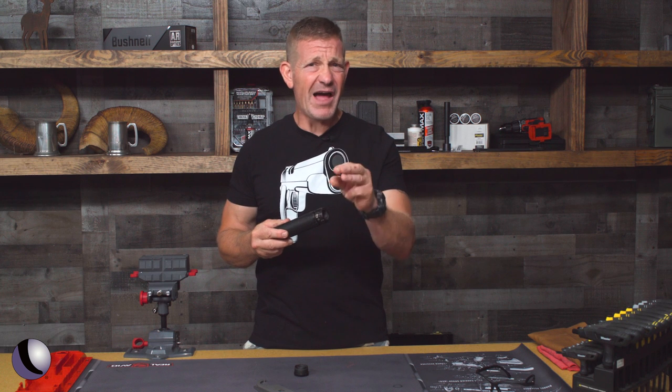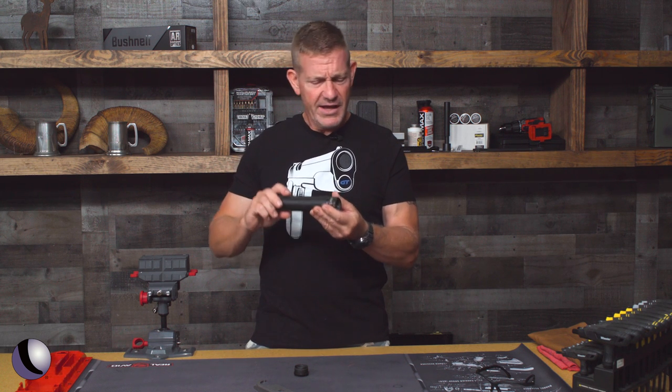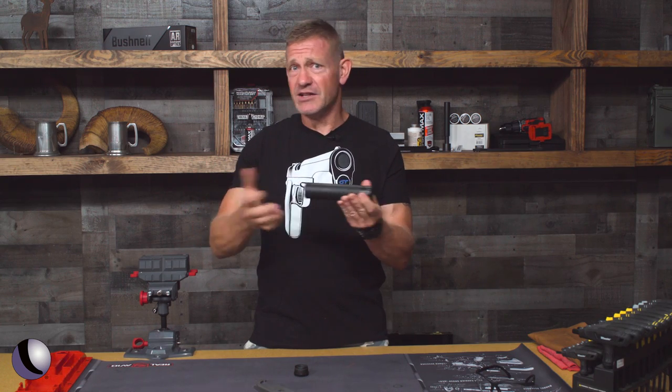You can get either a flash hider or a muzzle brake style device for it, and it just slips over that device and twists on and locks.